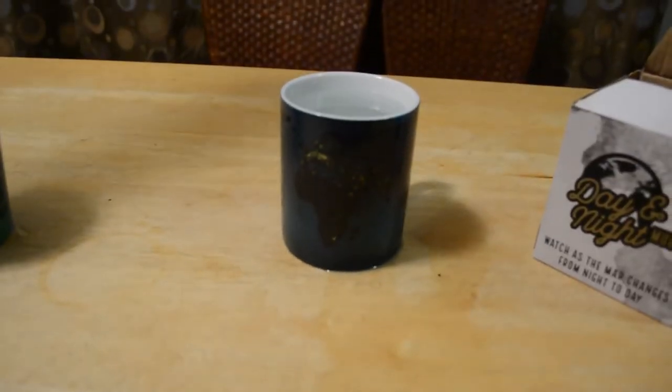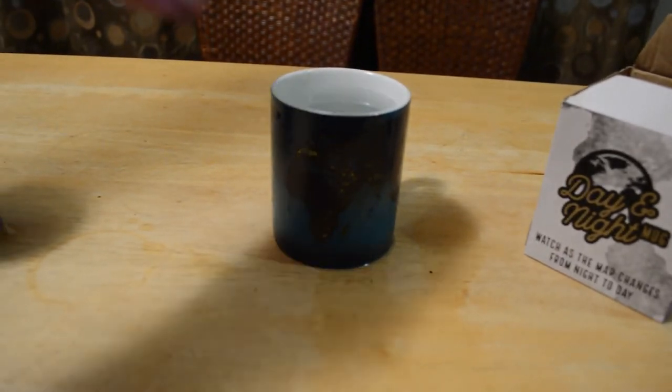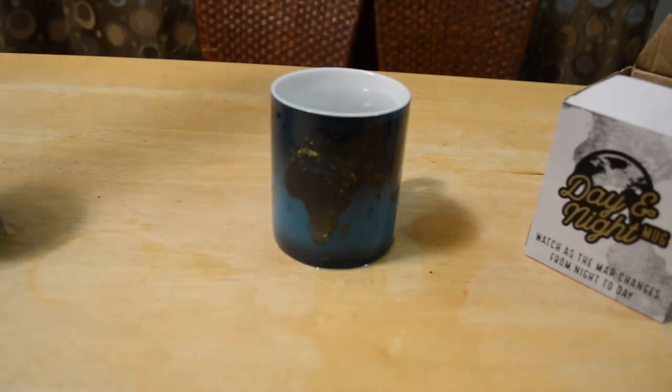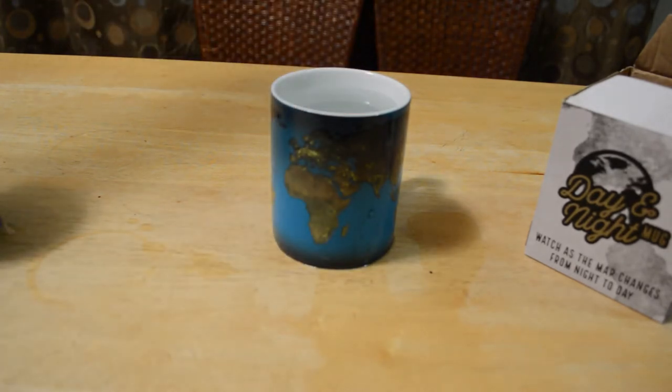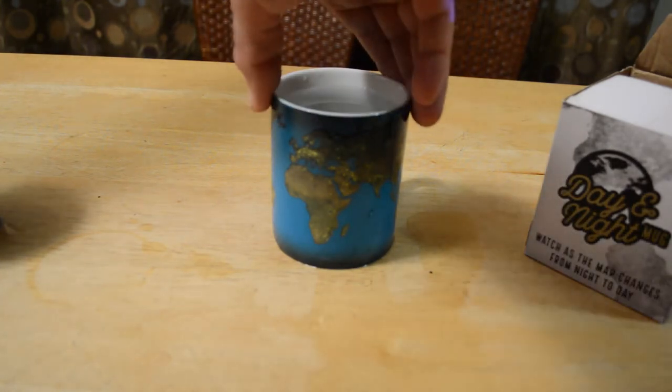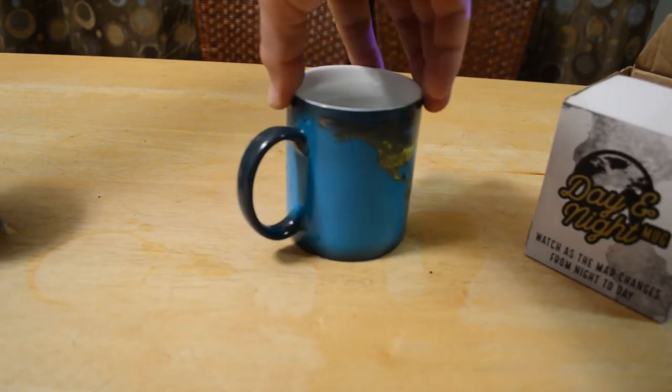Let me get a better angle on this. Look at that — before your eyes, the magic of the color-changing mug. It's going from dark to light, very gradually. The liquid is very hot. Let me spin it around so you can see — even the handle changes color.